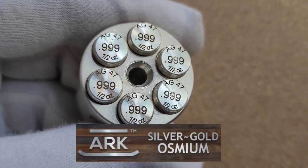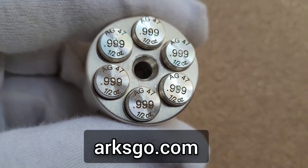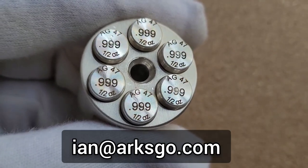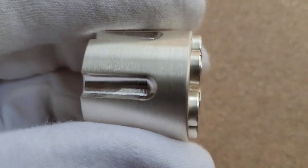I purchased this cylinder and bullets from Arc Silver — I believe they're Arc Silver Gold and Osmium now. You can use the link on the screen, or you can email Ian at Arc Silver and he can give you information about the cost, shipping, and everything.